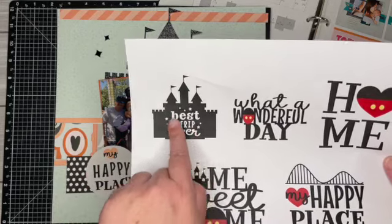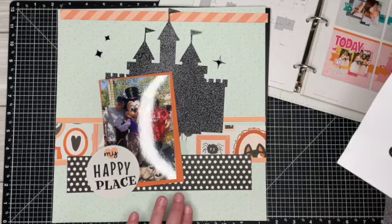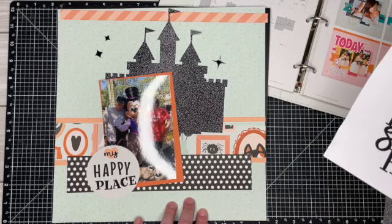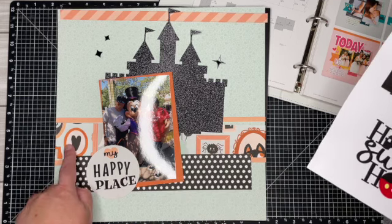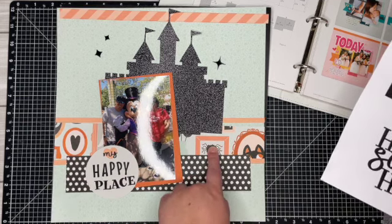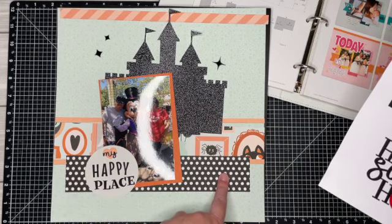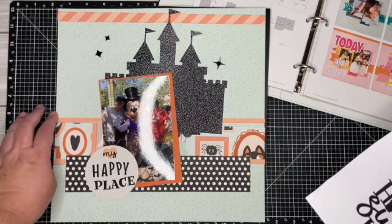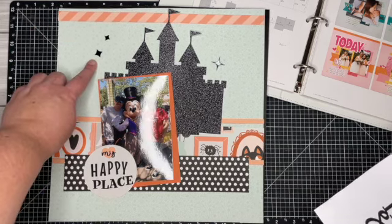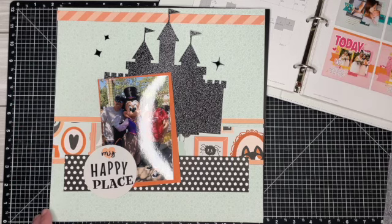I took out that title so it's a whole piece, and the paper I'm using is from the Fabulous collection. These little frames reminded me of the Haunted Mansion, and then this polka dot is also from Fabulous. The stripe is as well, and then I'm bringing in some black stars and doing a little bit of stamping. So let's go ahead and put this page together.